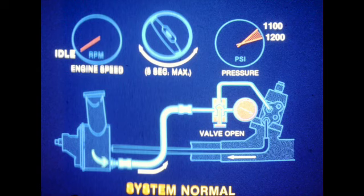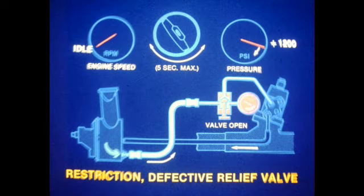Start the engine and allow it to idle. Turn the steering wheel to full lock and continue to increase steering effort until the recorded pressure peaks. Do not hold in this position for longer than 5 seconds. Repeat in the opposite direction. The normal pressure reading is between 1100 and 1200 PSI at idle. A high pressure reading indicates a restriction in the system and/or a defective pump relief valve. Caution: if the pressure reading continues to climb, release immediately to prevent system damage.